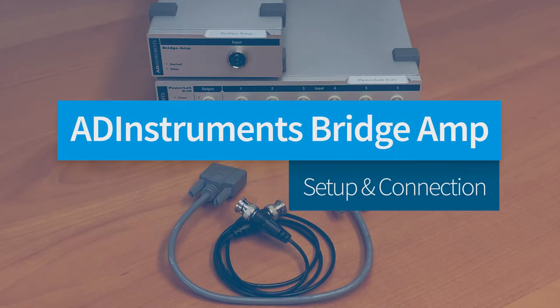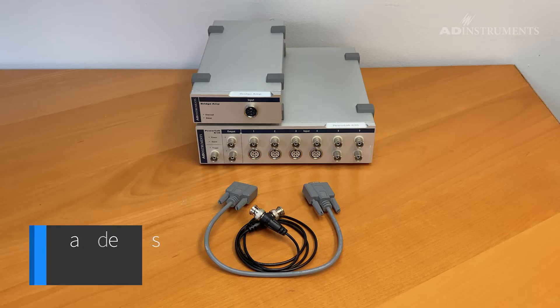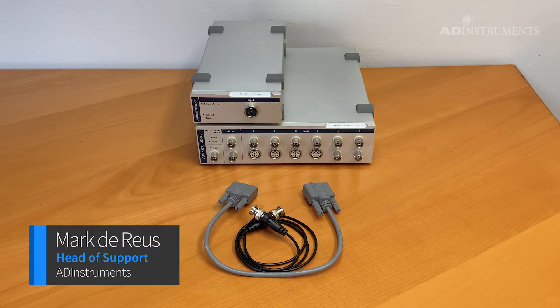This video will demonstrate how to connect and set up the bridge amp with the PowerLab for recording physiological signals such as pressure or force.